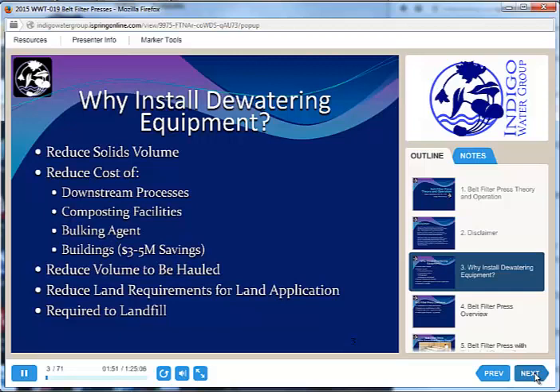If we are applying to land, we will end up with a heavier product, which makes it a little easier to land-apply. And if we're going to send material to landfill, we have to pass what's called the paint filter test. It's a very simple test — just a big filter funnel. You put your biosolids in the top on a piece of filter paper, and if liquid comes out the bottom, you cannot send it to landfill. So dewatering equipment is important for reducing costs and meeting landfill requirements.